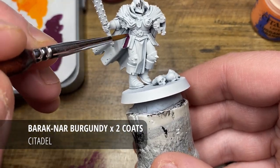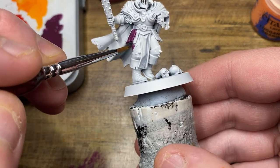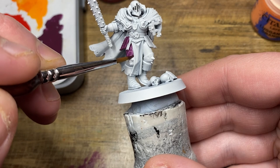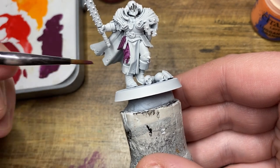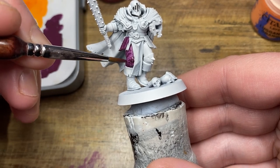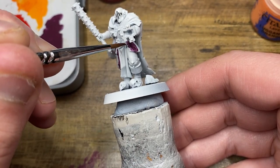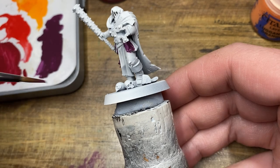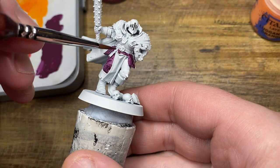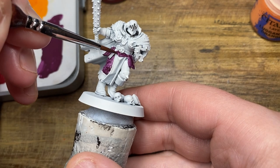Over a white scar undercoat I'm going to begin by applying two thin coats of Barrack Gnar Burgundy. You can do this over any undercoat, however for this scheme I decided to use white scar as the base undercoat for this particular unit. You can clearly see why I need two coats of Barrack Gnar Burgundy to make sure it's all smooth and ready for the next steps.